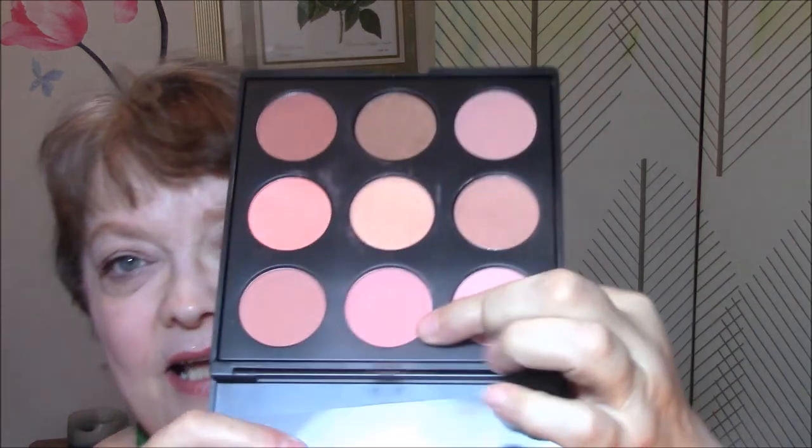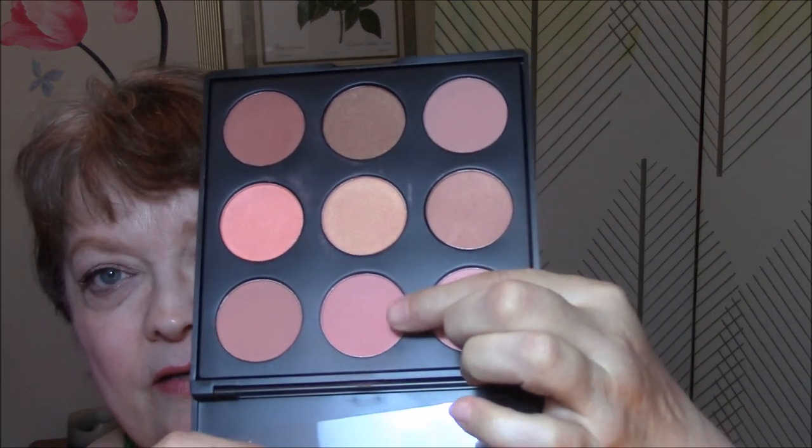Good morning everybody, this is Connie. It's just a habit to say that. Anyway, it's Tuesday morning and welcome to Making It Work. Today I used my Morphe palette — it is the 9N palette — and I used the second color here for my blush.